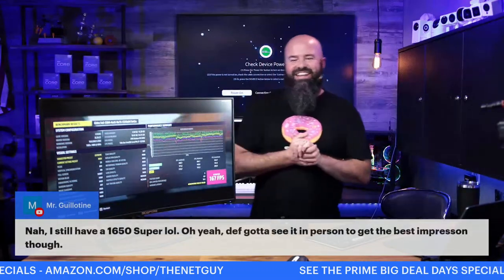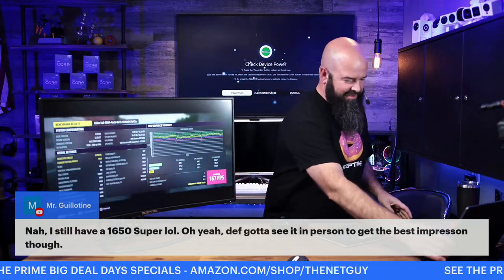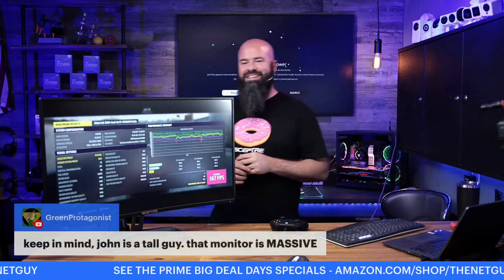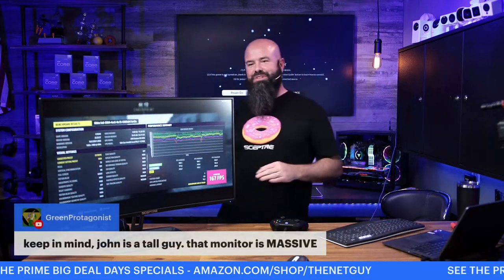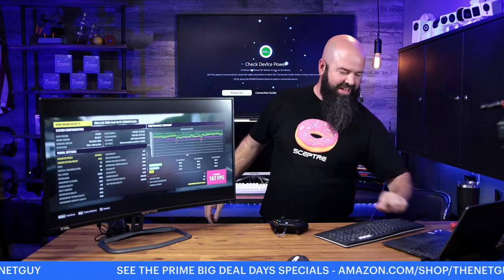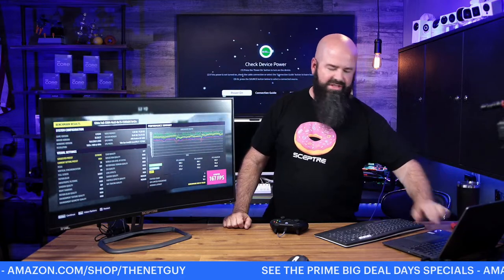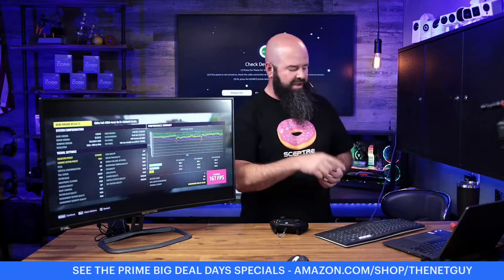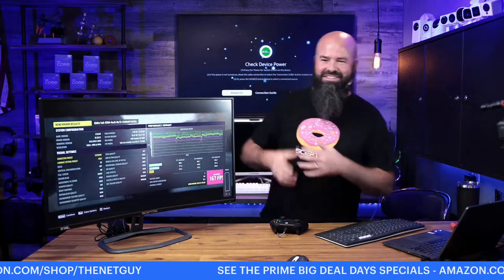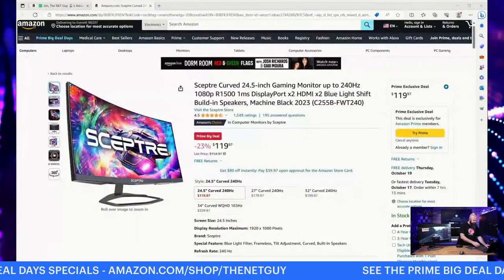Someone says they still have a 1650 Super — that's a good card for 1080p gaming, but you're probably going to be in the 100 Hz refresh range. The 32-inch monitor is massive — I'm six feet tall and it cuts off most of the bottom here. If you have any questions about specific monitors or features, let me know. I'm going to run over to Amazon quickly to show you the pricing, and I'll turn the volume down on the game speakers.